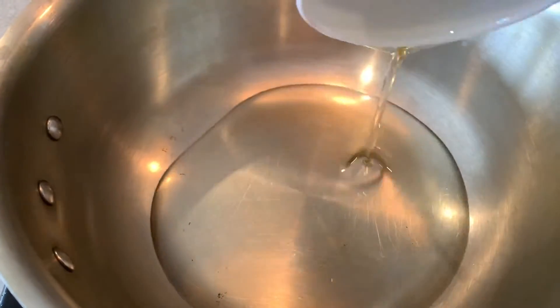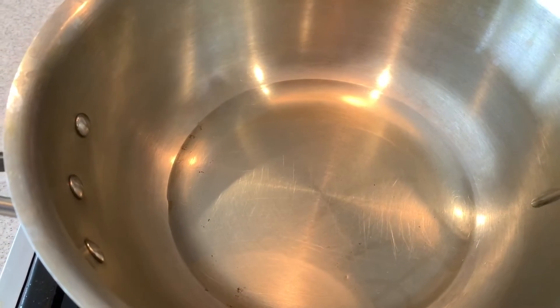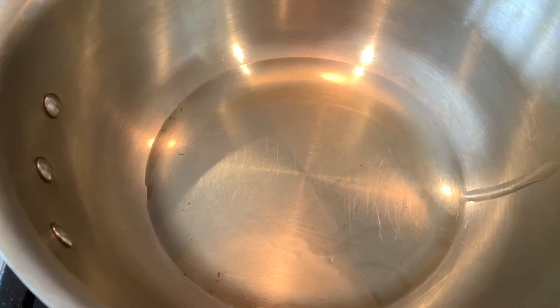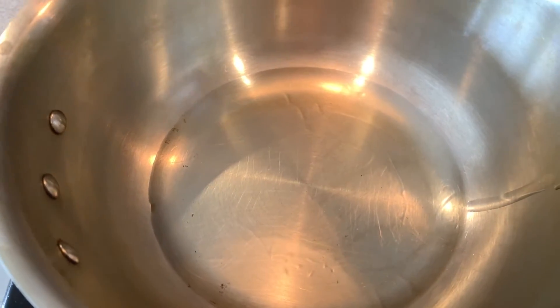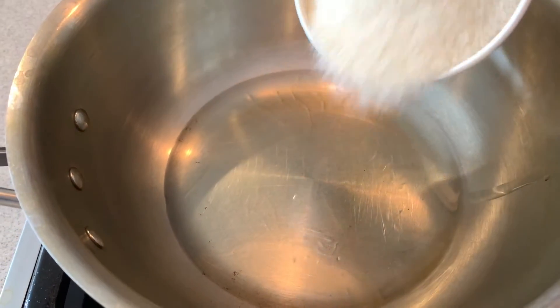With a heavy bottomed pan, we will add oil in it, and in this oil we will add cream of rice, which is called chawal suji. If you have a chawal suji or gluten allergy, this halwa is very good for you.